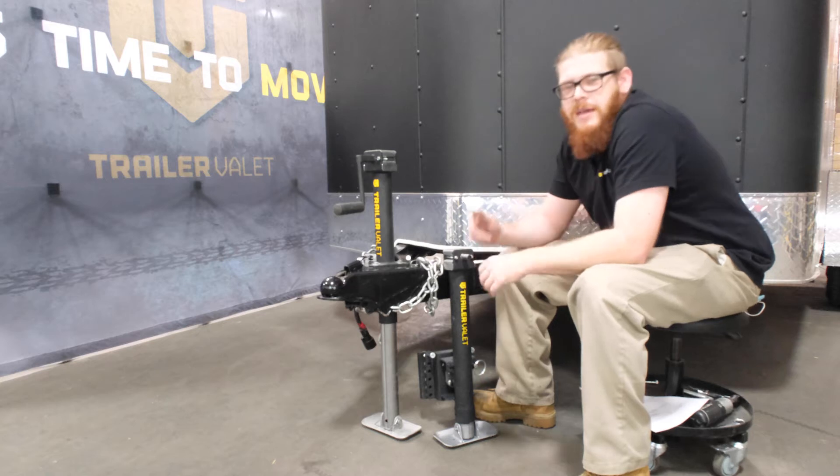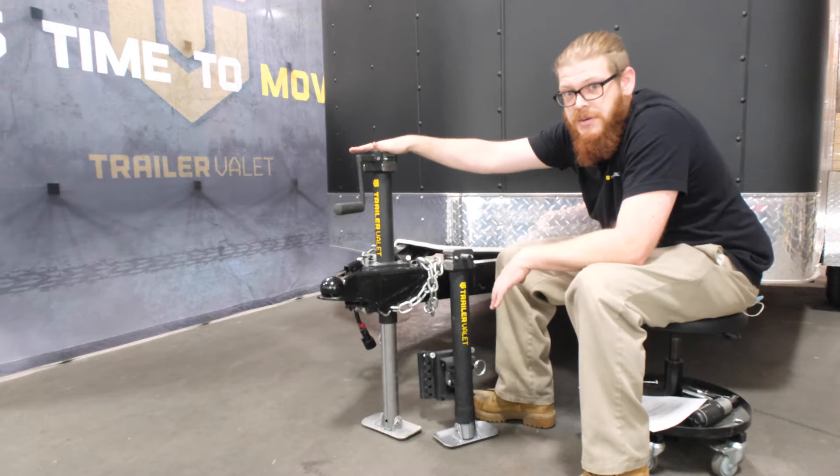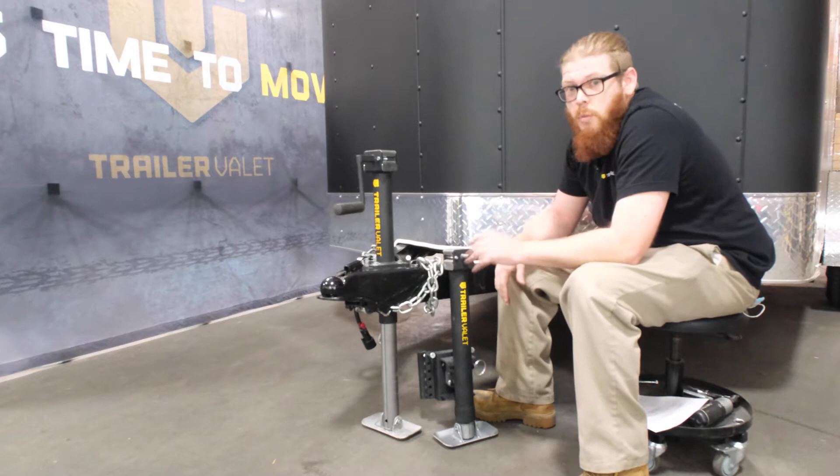Hey guys, it's Jimmy with Trailer Valet, and today I'm going to show you our new JX series featuring our new marine drill power jacks. Specifically today I'm going to show you our 5K center, our 2K side, the differences between the two, how to install them, and which jack best fits you.